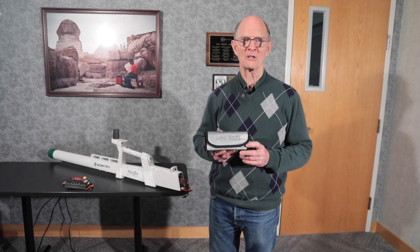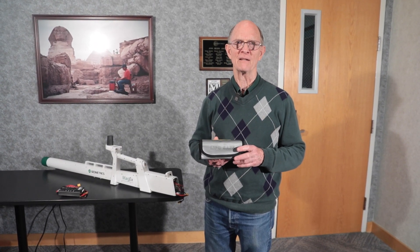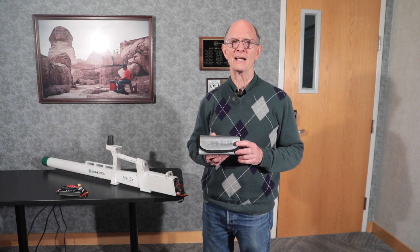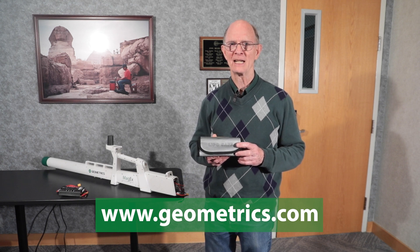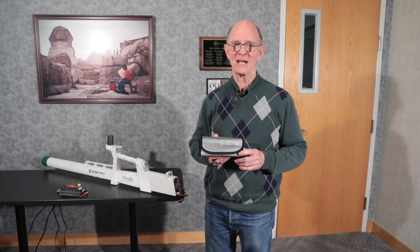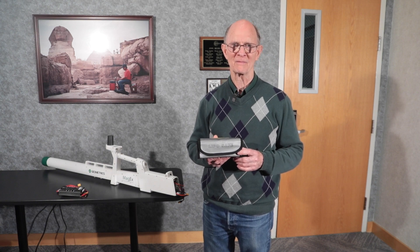Thank you for watching this Geometrics video about the MagX magnetometer. You can get information about all Geometrics products online at www.geometrics.com — G-E-O-M-E-T-R-I-C-S — including the MagX, our other magnetometers, seismic equipment, and EM equipment. Thank you.